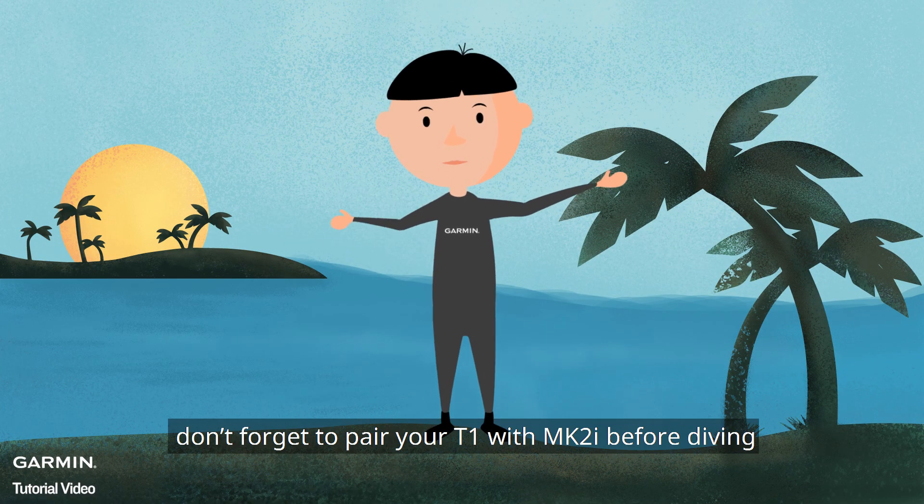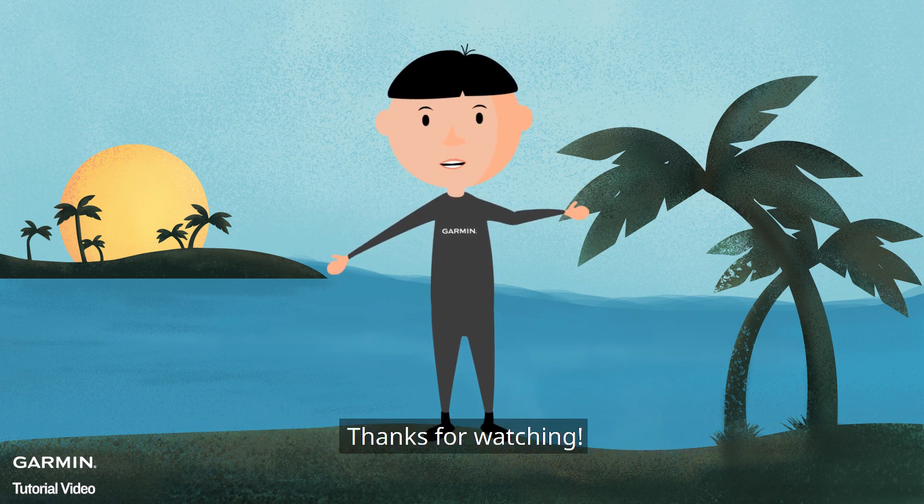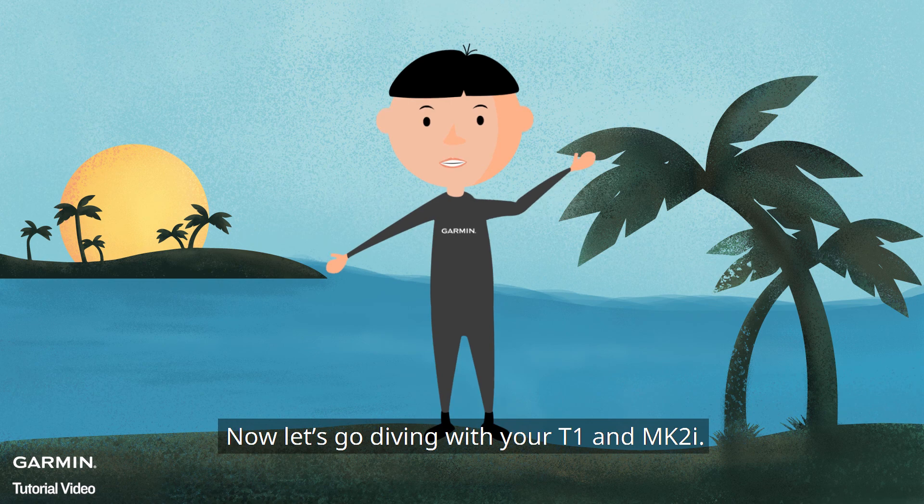Lastly, don't forget to pair your T1 with MK2i before diving, because you are not allowed to pair them in the water. Thanks for watching. Now let's go diving with your T1 and MK2i.